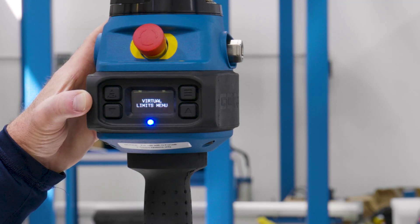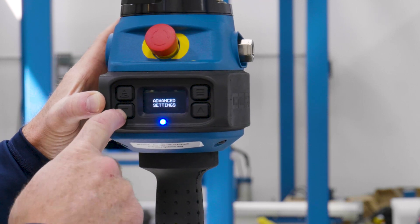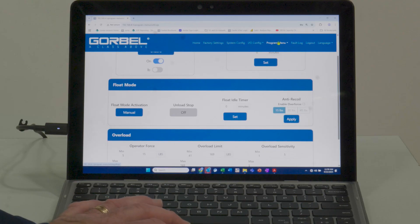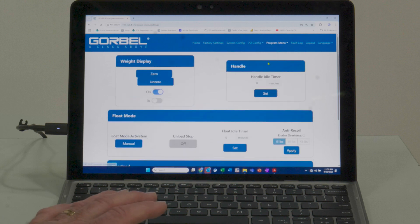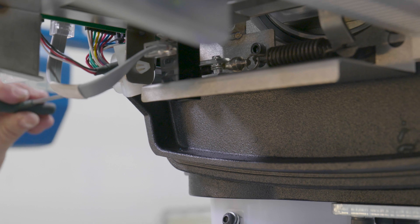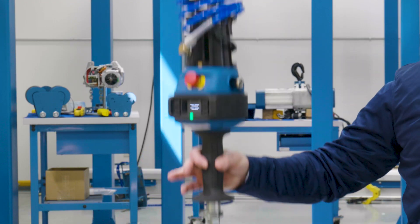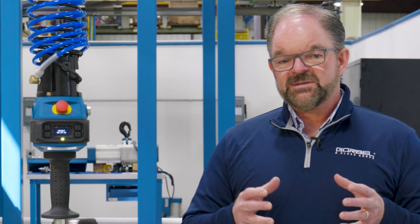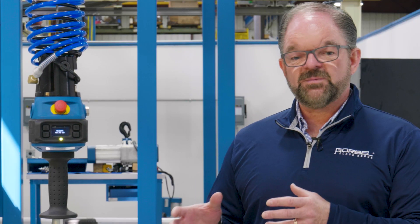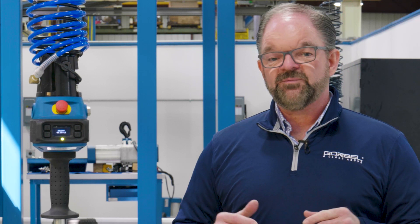We hope you're as excited as we are about the new features, such as easier navigation through the handle menu, a brand new user interface — the Smart Connect user interface — that connects to a web browser without any need for third-party software, much better serviceability, faster speed and response, and the new Velocity Control Platform, which dedicates a processor exclusively to the motion of this product, making it the fastest, smoothest, and most precise lifting device on the planet.